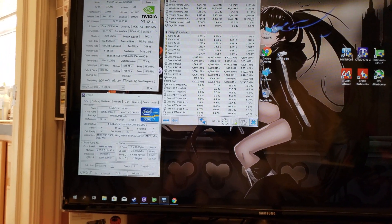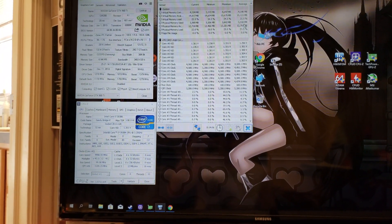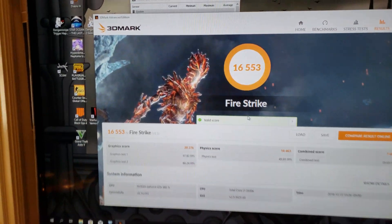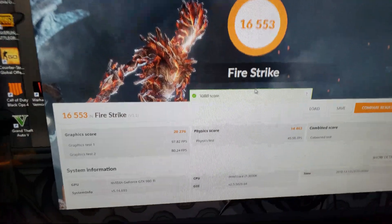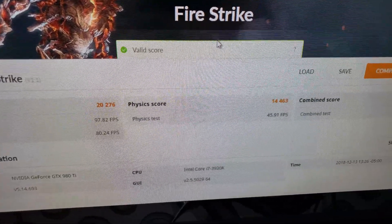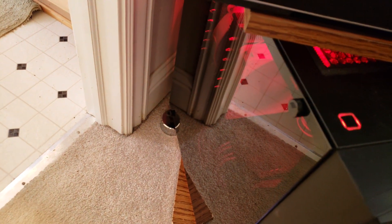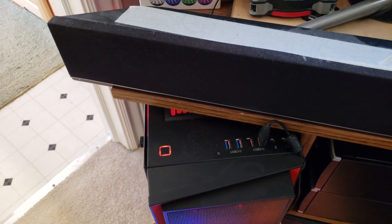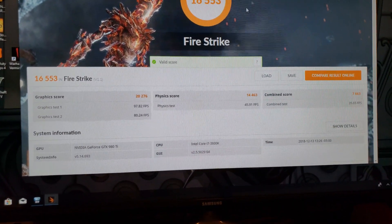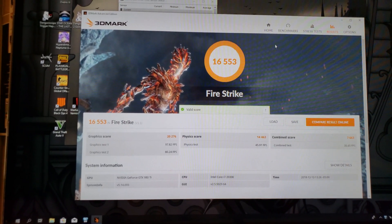Let's run a couple benchmarks and see how this older generation hardware does. Here's what it got in Fire Strike. I did put the side panel back on — there'd be no point doing the test with the side panel off and then bragging about the temperatures. We'll look at the temps once we're done with the rest of the benchmarks.